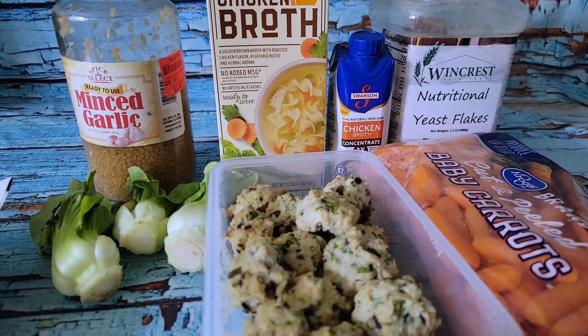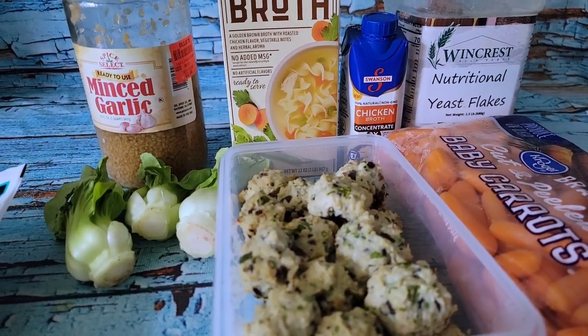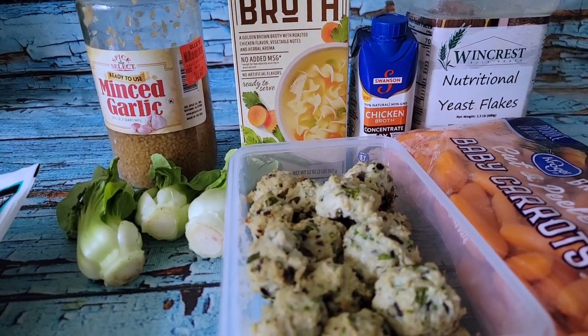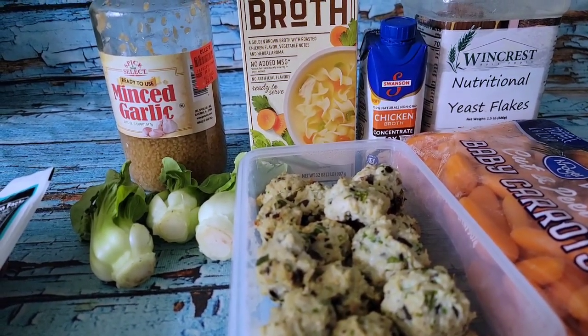Good morning! Welcome back to another day. Today I'm going to get started on a couple of freezer meals, some preps for me later on next week, and also to get a jump start on cooking a bit for Sandy.